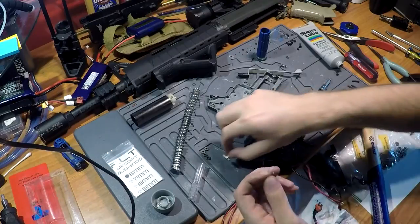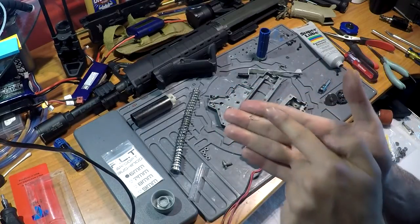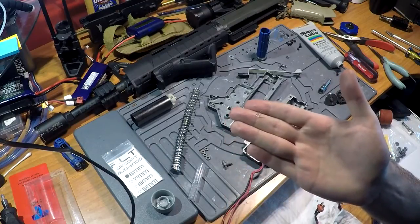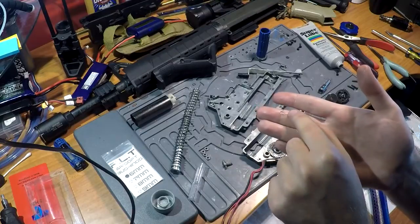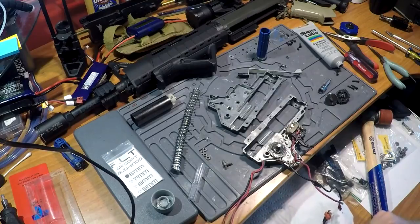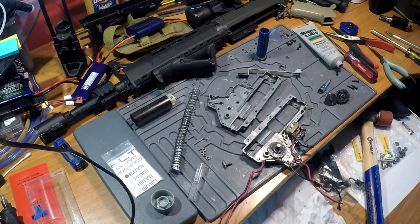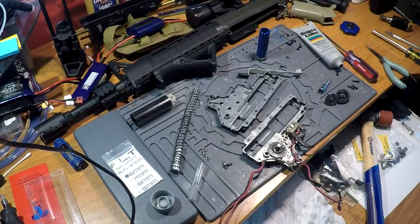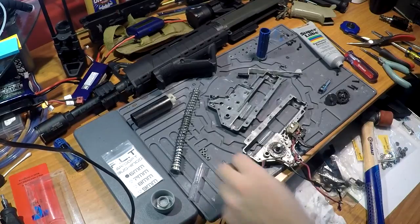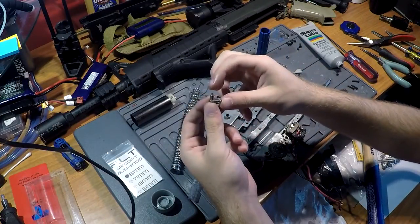The AR latch spring is completely messed up — there should not be that extra bend in it right there. The bend up top is the one that hooks over the gear. It shouldn't go up and back — it should just come back and over. I'm going to see if I can bend it back into place. Actually, this is bending back into place — this should work fine. Now that it's bent back into place it's just straight, going over the top of the AR latch rather than curling around it.